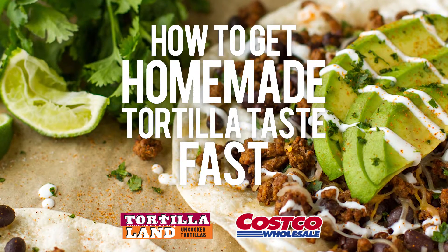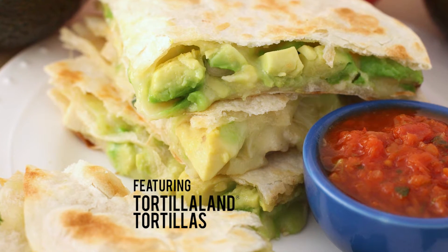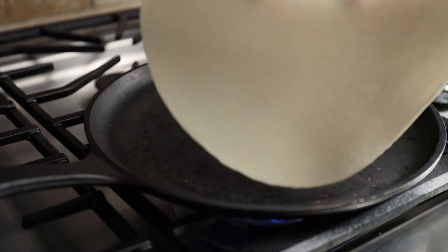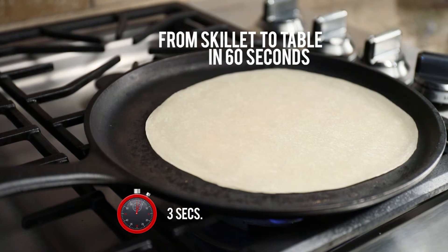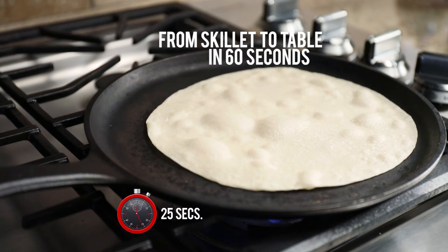A lot of people love homemade tortillas, but not many know you can get that same fresh flavor fast with refrigerated, uncooked tortillas. We've done most of the work for you, so you can spend less time in the kitchen and more time enjoying friends and family. Just heat your choice of corn or flour tortillas in a non-stick pan for 30 seconds per side.